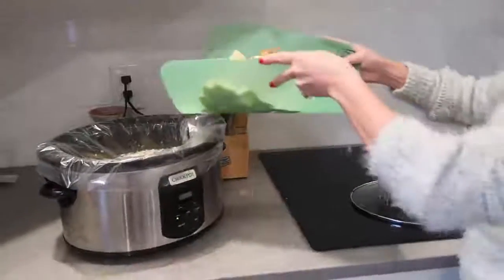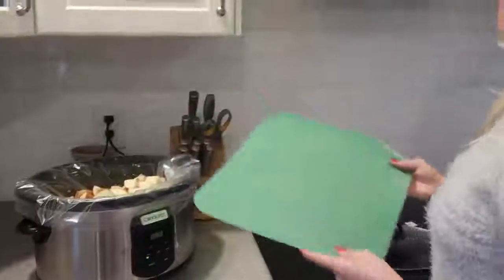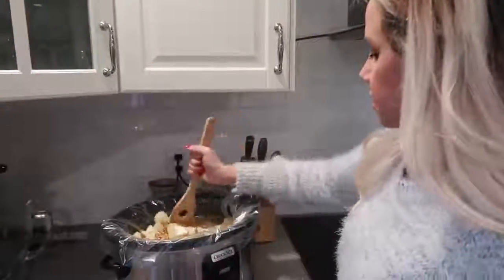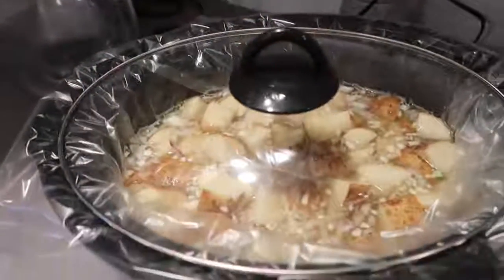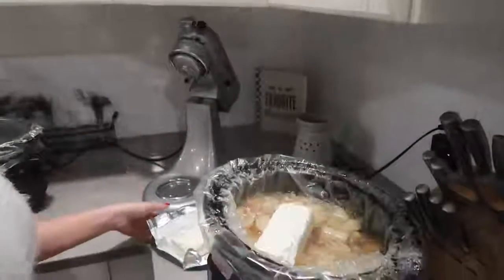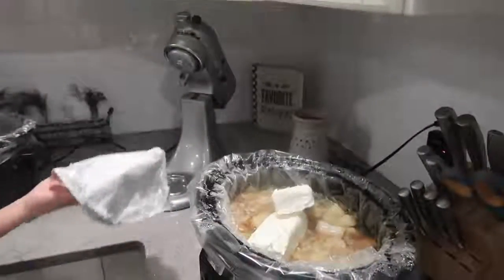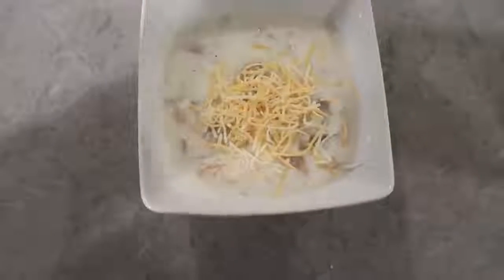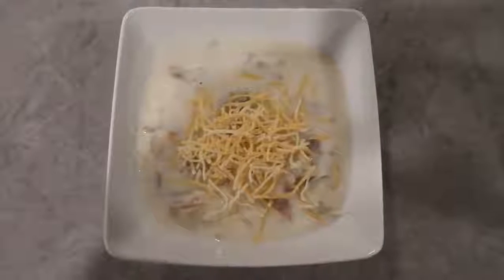Now we're going to throw the potatoes into our broth with the onion and garlic, stir it around, and let that cook. I usually do high for four hours or low for six hours — my crock pot is super powerful, and it has a lot to do with how hot your crock pot gets. Once it's done cooking, I'm adding two packages of cream cheese and using my potato masher to mash it all up. I left the skins on because I really like potato skins in my soup. Then I'm sprinkling some cheddar cheese on top — you can also add bacon and chives, that's a really good combination.